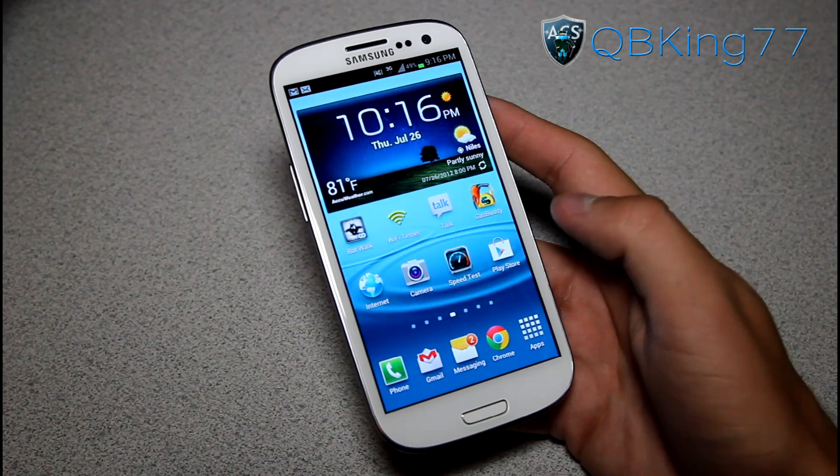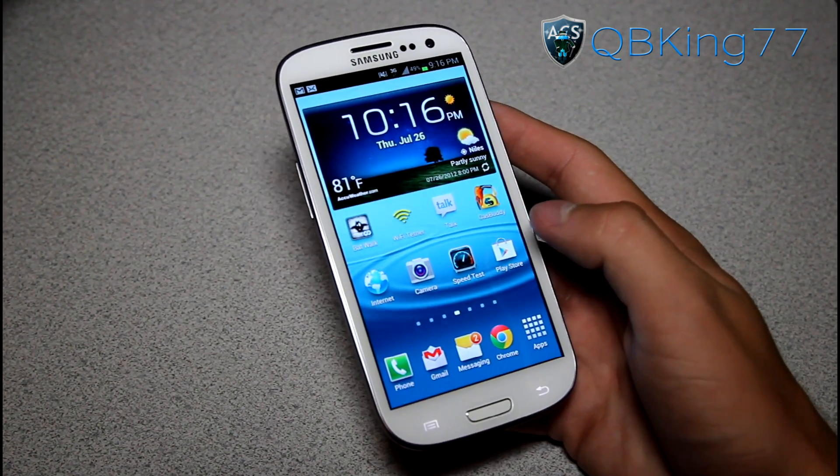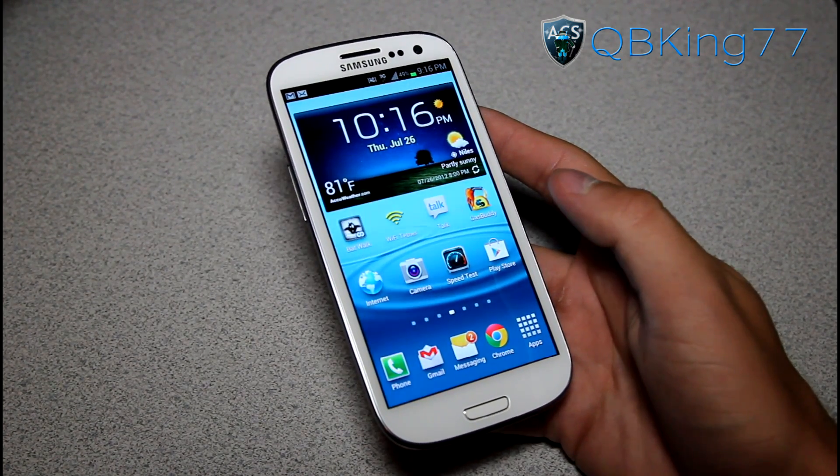Hey everyone, KiwiKing77 here from the AC Syndicate team, here to do a video showing you how to enable the new way to search on Google on your mobile phone using HandWrite from Google.